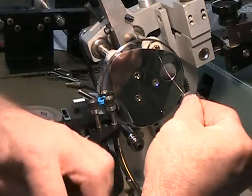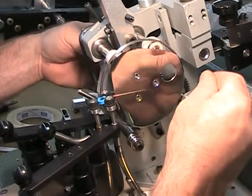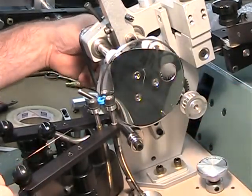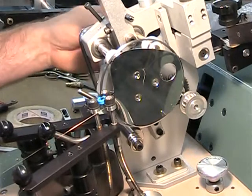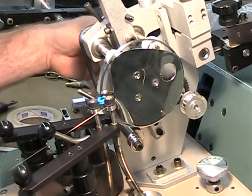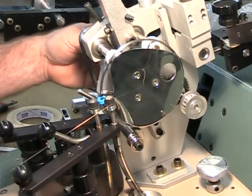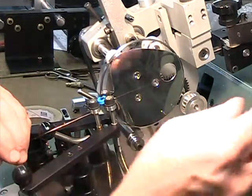Now you can break your wire. Come down through, wrap your wire around the core, and make one wrap. Don't hold the wire very tight — it will allow it to come around the side plate.